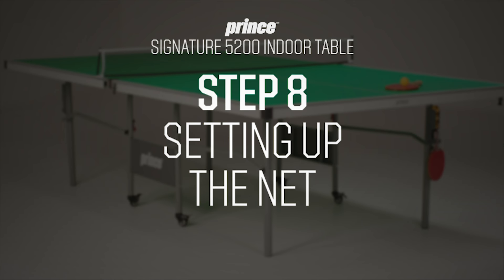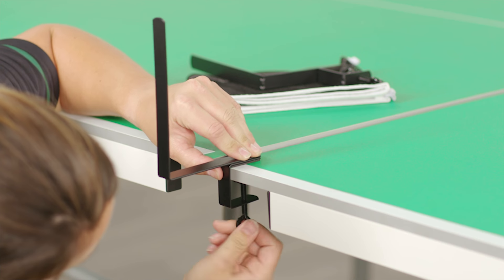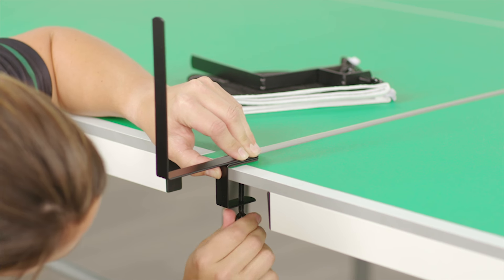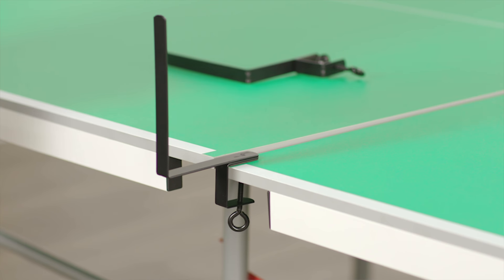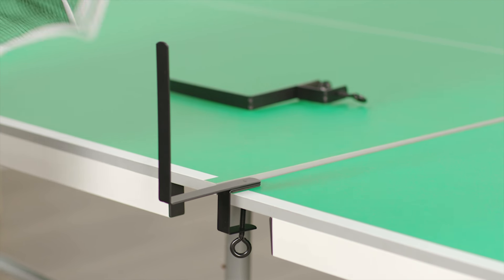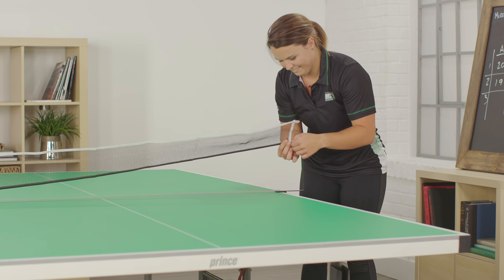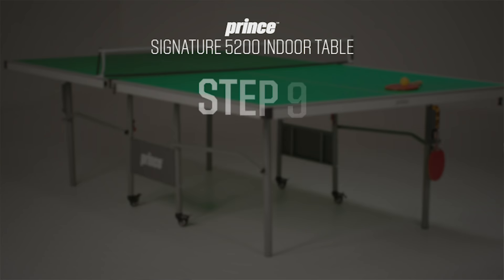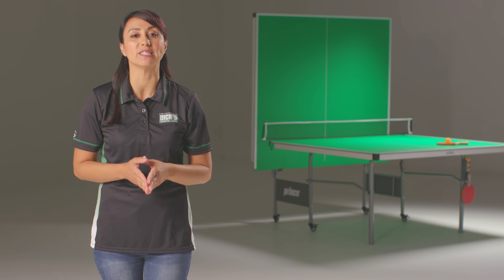Now that your table is upright and in the play position, you are ready to assemble the net. Secure the post to your table by screwing the eye hook onto the center of the two tabletops. If you plan on putting the table in storage mode, screw it to only one tabletop surface as close to the center as possible. With the white part of the net facing up, slide it over one post, then stretch it across to slide it onto the other post. Make sure the area is clear of children, pets, and any obstacles. Only adults should ever move, open, or close the table.